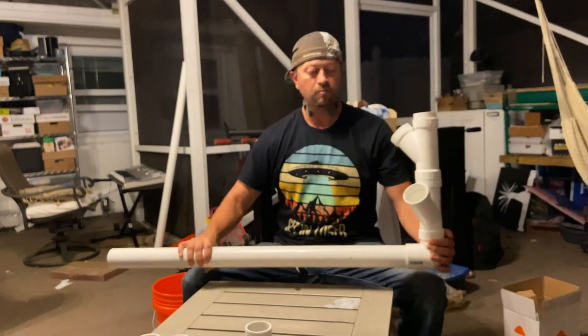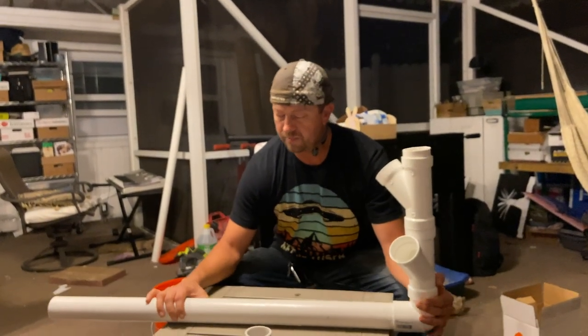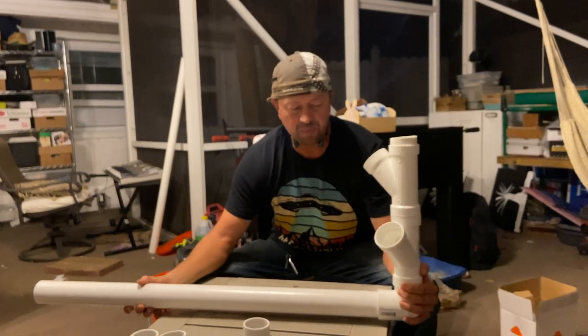So that's kind of the idea of what we're looking for. That's basically the first build — I just wanted to give you a look-see as to how we're actually building the tower itself.